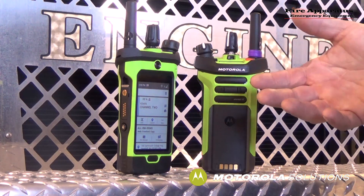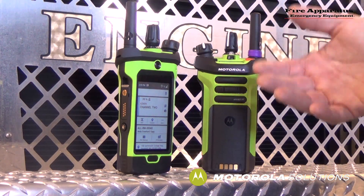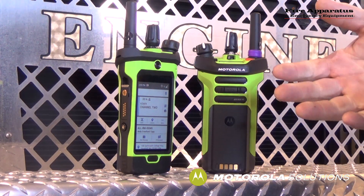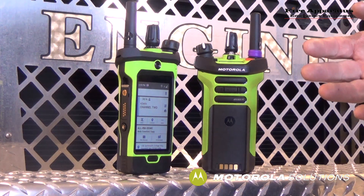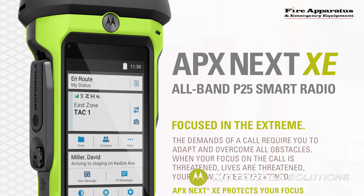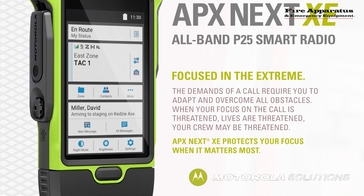For example, I'm in a dense building where I might not normally have a radio signal, or I'm in a distant location beyond the limits of my normal radio coverage. Smart Connect will allow me to route transmissions over the LTE network when I push to talk. That means I maintain voice communications without even having to switch channels or talk groups.